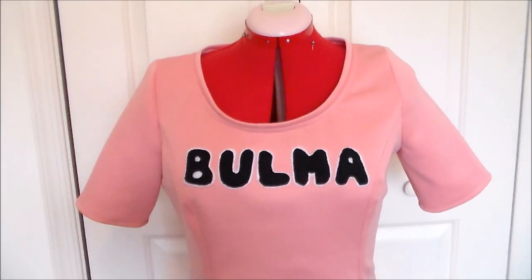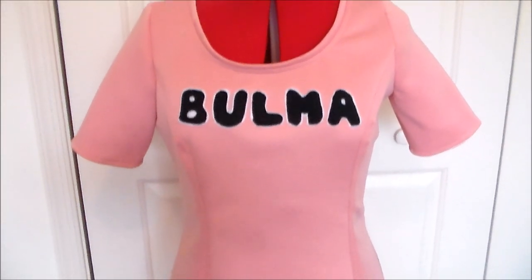Hello, it's Susan here from Komori no Hime Cosplay, and today we're going to be making Bulma's dress from Dragon Ball.